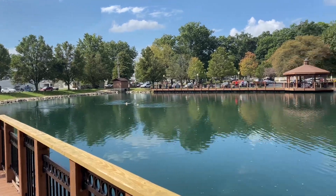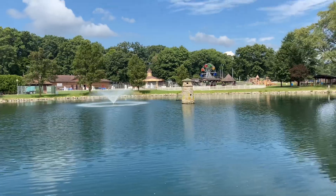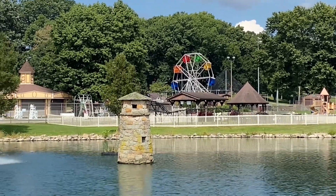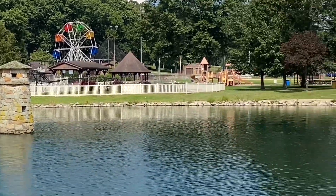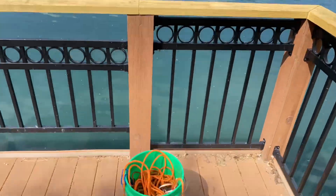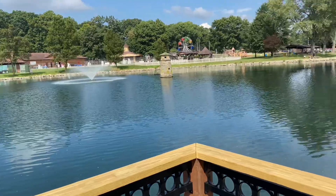Check out those Canadian geese going nuts down there. We're going to see if we can get anything today, and later on we might even have to go explore this park to check it out. We've got a ferris wheel in the distance and what looks like a merry-go-round. Stay tuned. We're up here on a little dock area and we're going to go ahead and set the magnet up and get tossing.